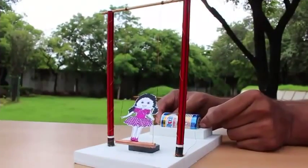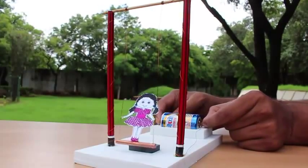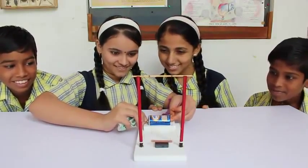The direction you get the torque in is defined by Fleming's left hand rule. So let's enjoy the electromagnetic forces and the energy from the battery to make our doll swing just like this. Thank you!